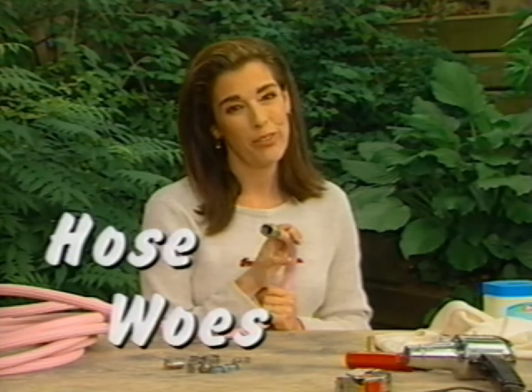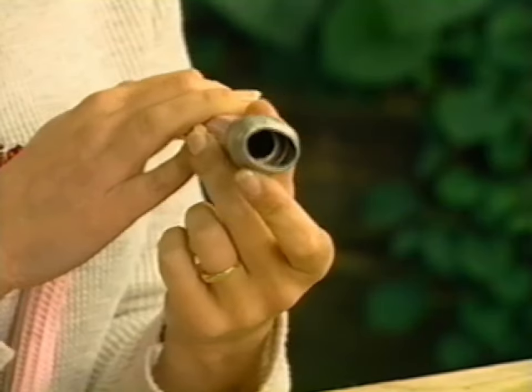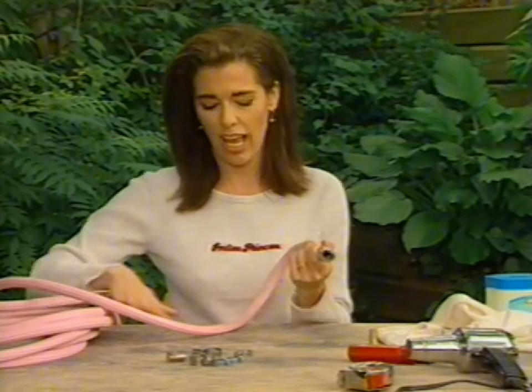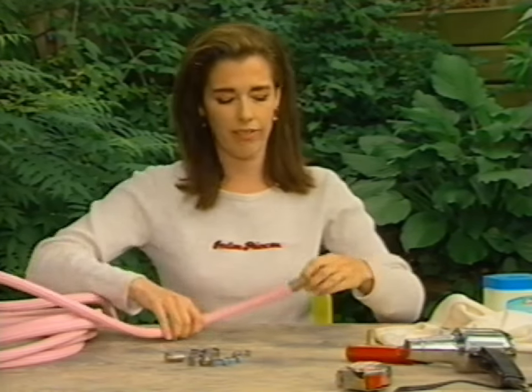Every once in a while you run over your lucky hose. It's a grim day and it's a day to remember — not because you ran over your hose, but because this is so easy to fix. You don't have to go out and replace your pink hose which just happens to match the waffle pattern of your shirt. You just have to fix it. This is how you fix it.